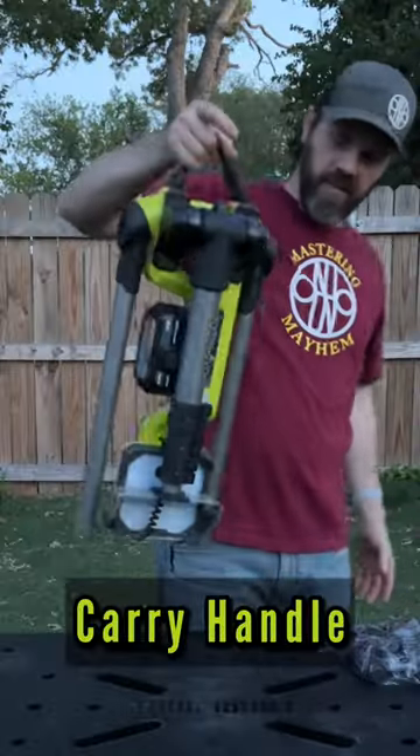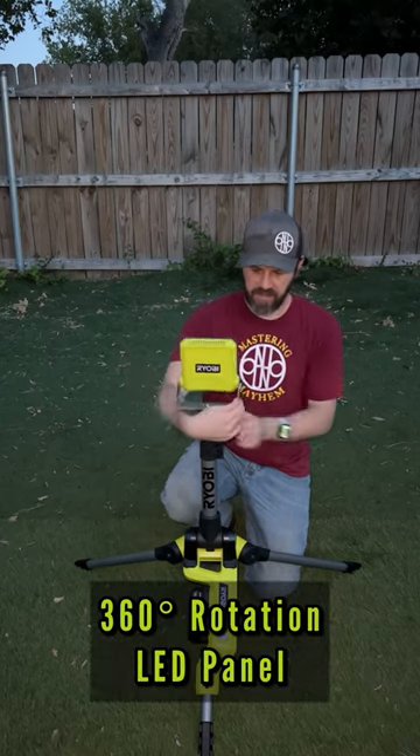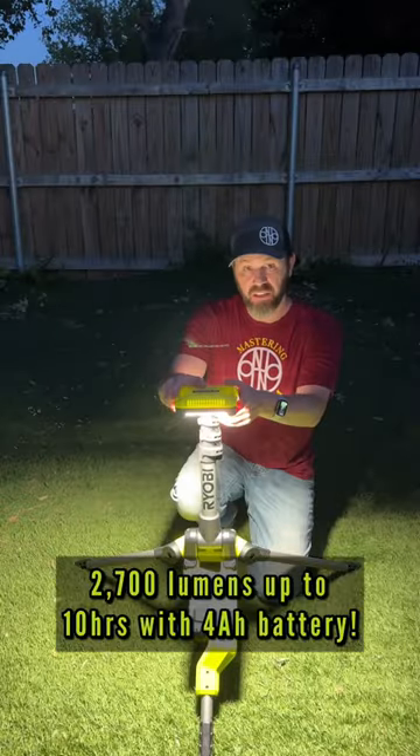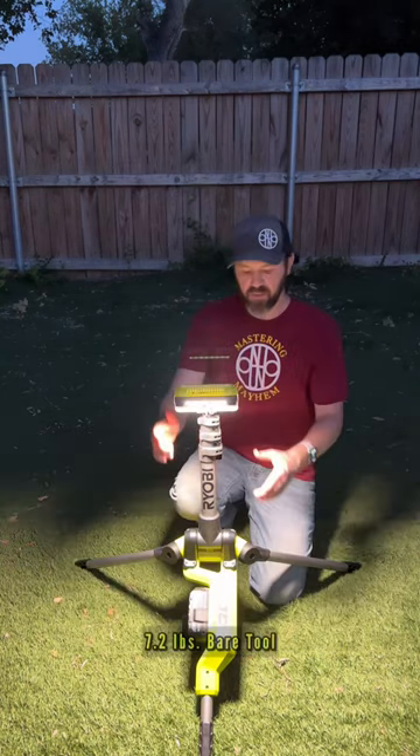Pretty easy — you just carry it like that. The light panel comes up and spins 360. On high it gives you 2700 lumens and runs for up to 10 hours with a 4 amp-hour battery.